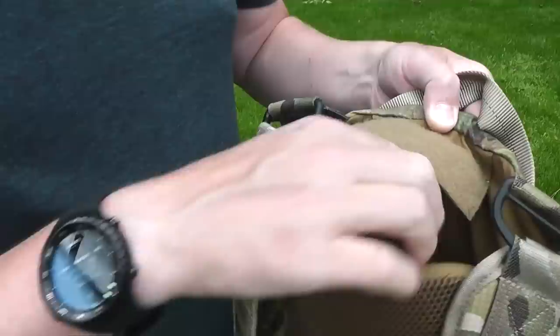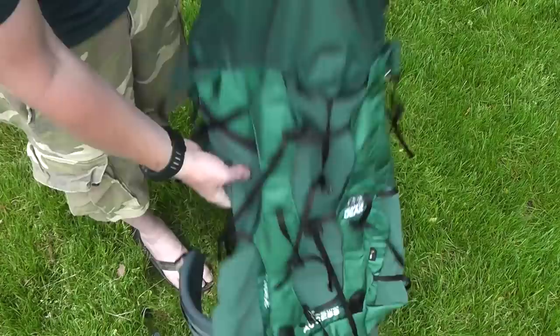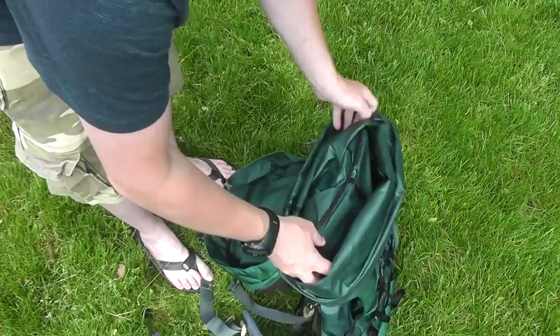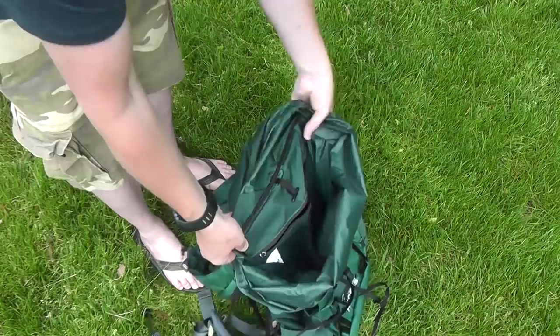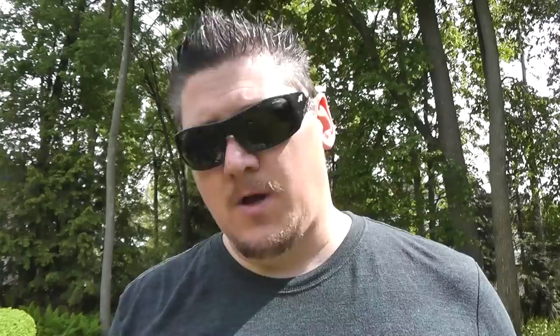Usually there's some sort of cover over it to run the hydration tube out and down the sleeve. On this other pack, it's just a velcroed compartment in the back and then the tube would just run out the top — it doesn't have a specific port for the tube to run out. On this larger backpacking pack from Granite Gear, once we get into the top of the pack and fold it down, this particular one has its own zipped pocket inside with a little hook to hold the top of the bladder up.